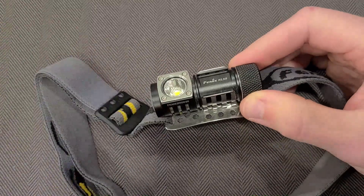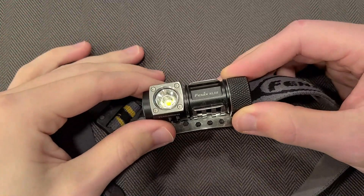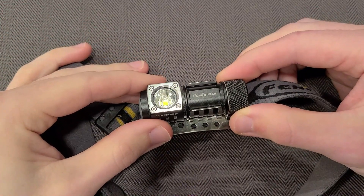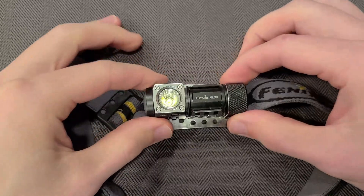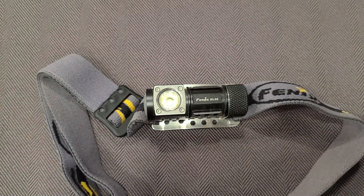I generally use medium mode pretty much all the time. I would use the brighter mode but it's going to sap the battery too quickly. Medium mode is enough light to get by with without draining the battery too fast. Low would be nice if you needed to get as much battery life as possible, but medium provides enough light for most tasks.